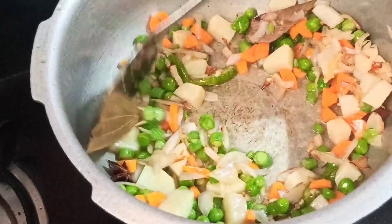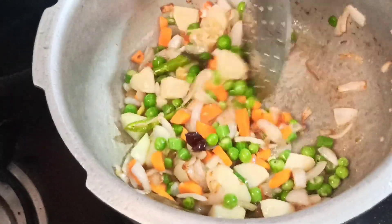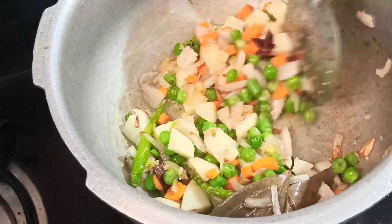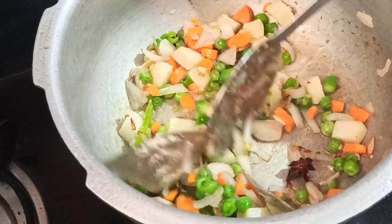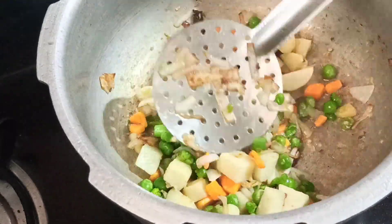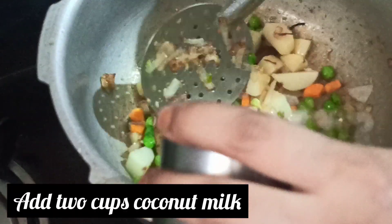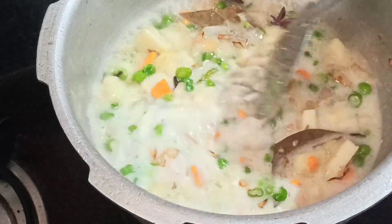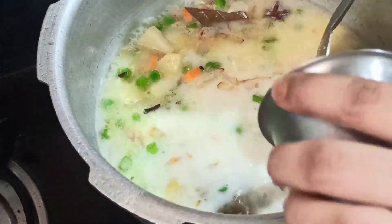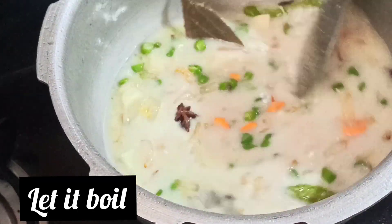You can also add fresh vegetables and fresh masala. Now, I am going to add coconut milk. I am going to add 1 cup of rice and 2 cups of coconut milk.